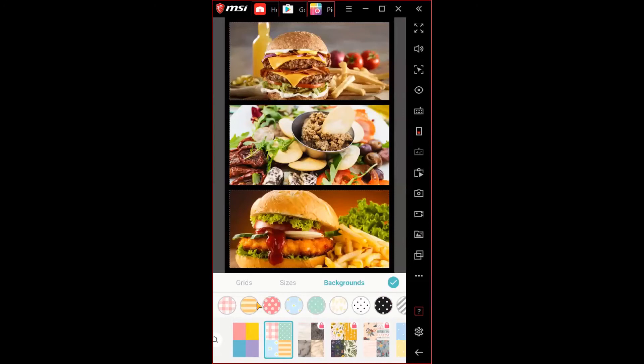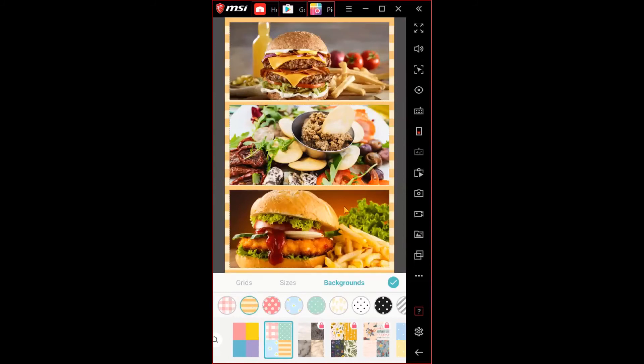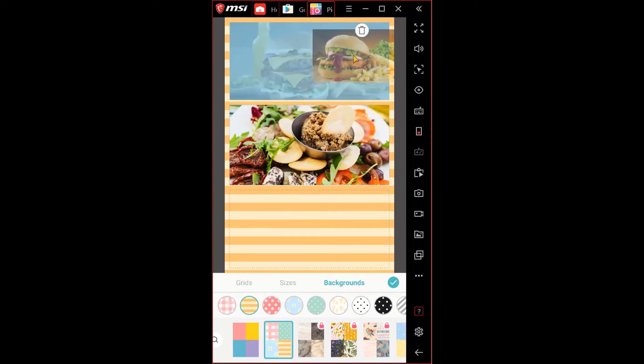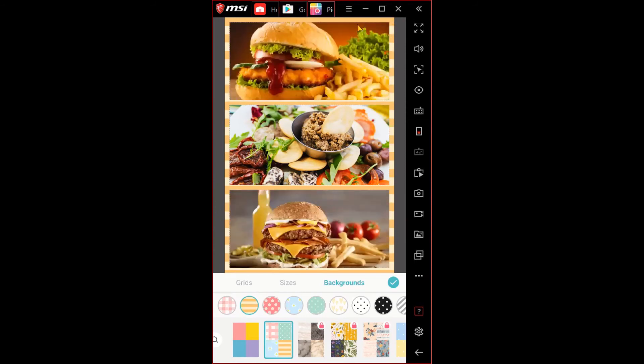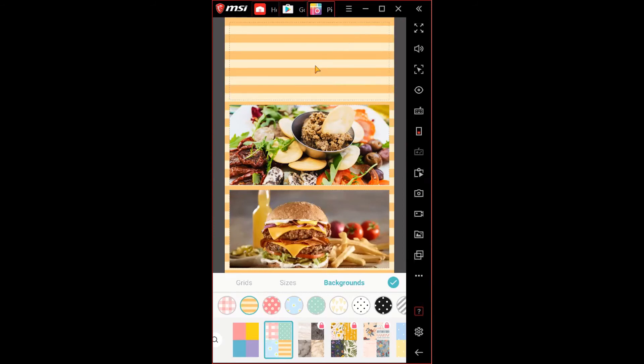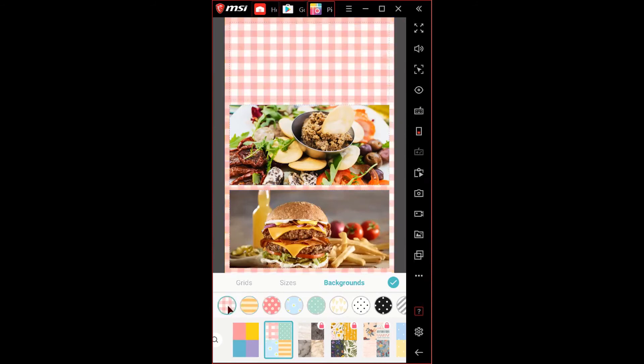Going to the patterns option, you can choose something like lines for the background. To remove an image, hold your finger down on it to drag it — a dustbin appears at the top, and dragging the image up to the dustbin deletes it. Once the image is removed, the background pattern is more visible, and you can change it to different types like a tablecloth-style pattern.